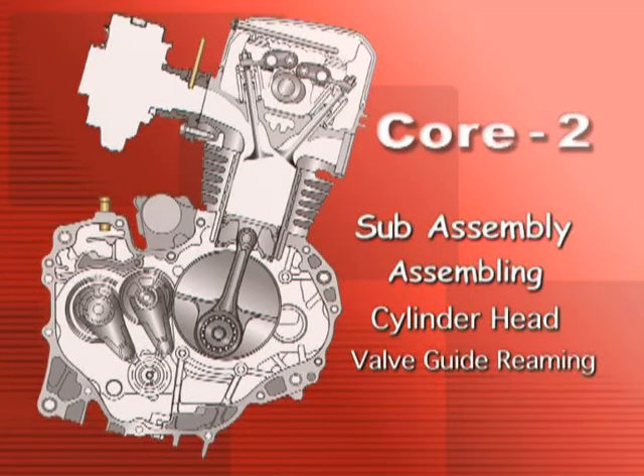Subassembly: Assembling Cylinder Head. Valve Guide Reaming.